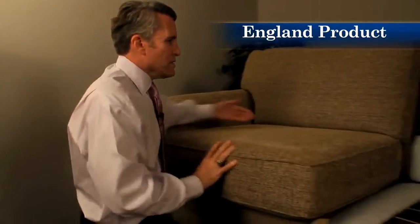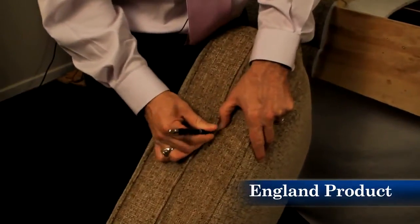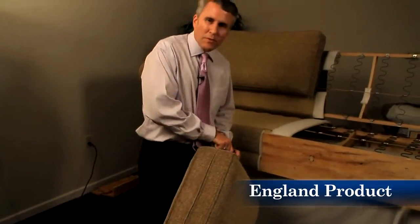Have you ever seen a sofa where the welt starts to migrate across the cushion? You can stop that by simply reversing the cushion to change the direction of the welt migration. You can't do that with manufacturers that only upholster one side of the cushion. All England cushions have hidden self-healing zippers. If you rupture a zipper in an England sofa, you can simply zip over the tear and the zipper heals itself.